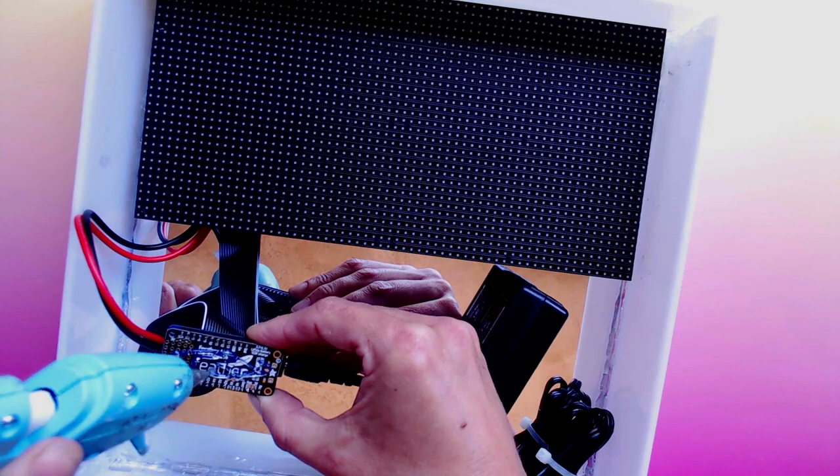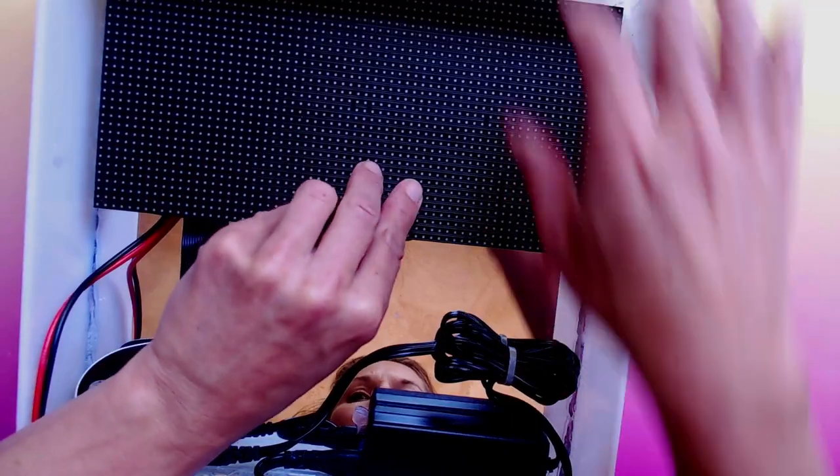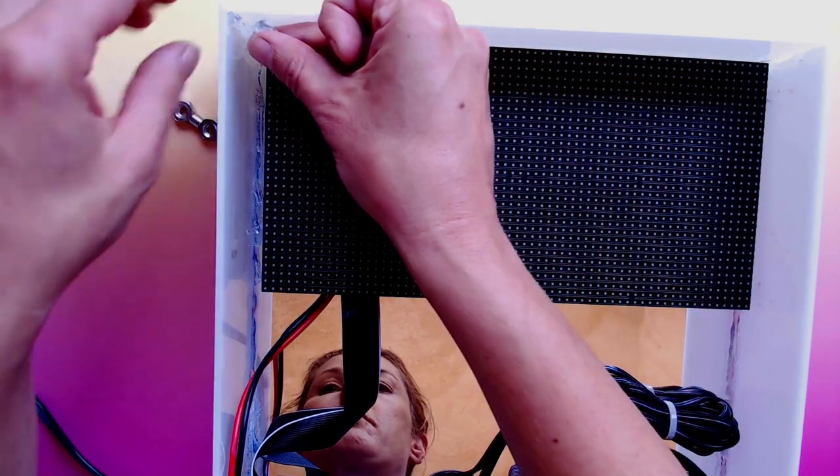Once everything's working, glue your components inside your frame. I used rare earth magnets and spare metal nuts to attach the resin panel to the box.